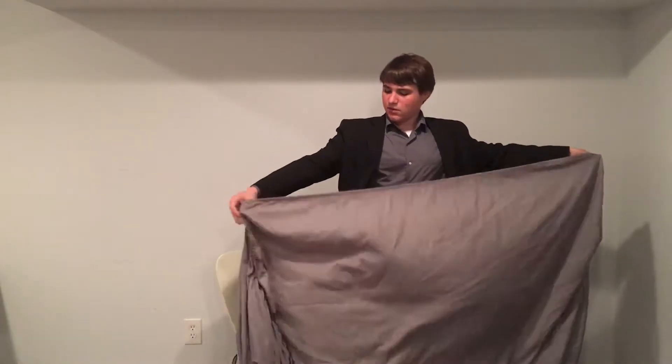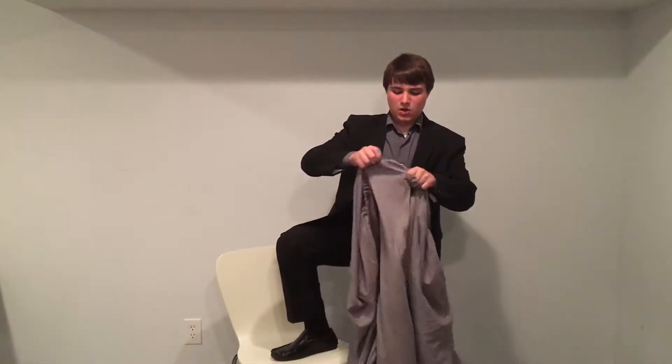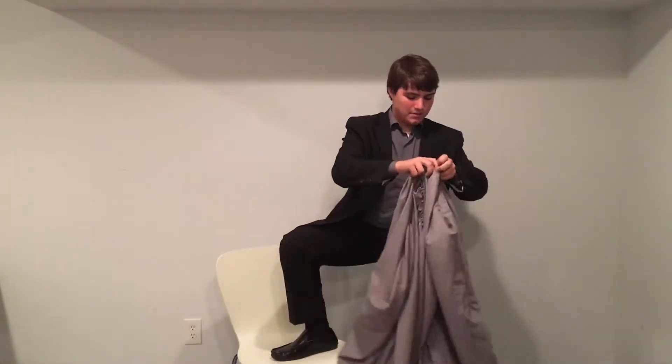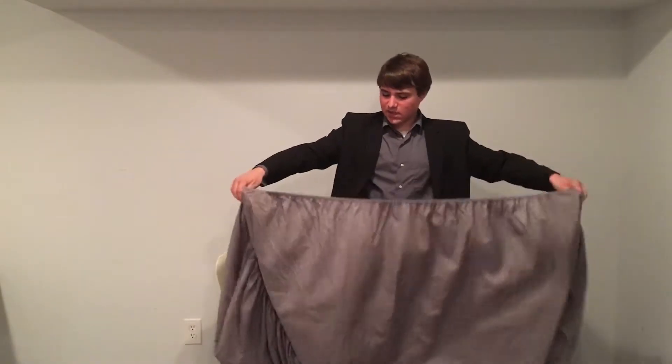You're going to want to find one of those, and you're going to want to find another corner, and you're going to want to find the long side. I think that might be the long side, but I'm going to go ahead and try and find — yeah, this was definitely the short side.